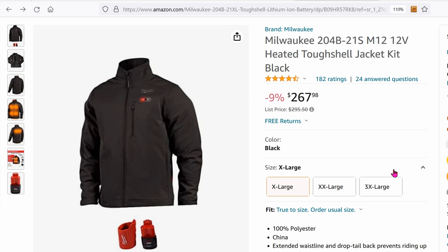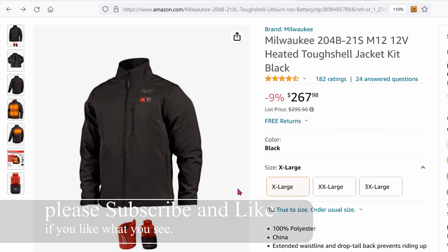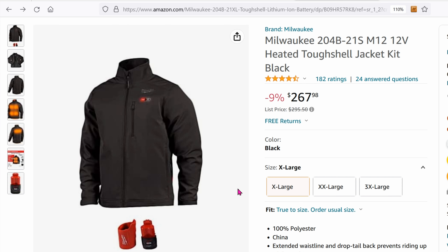Today we're looking at heated jackets. I'm in the Northeast of the United States. These days the weather is extremely cold — it got as low as maybe 8 degrees Fahrenheit. That's pretty cold. So normally I would wear a t-shirt, a long sleeve shirt, a sweater, and then a thick outer jacket. That's at least four layers right there.